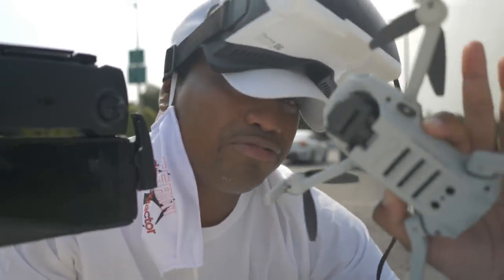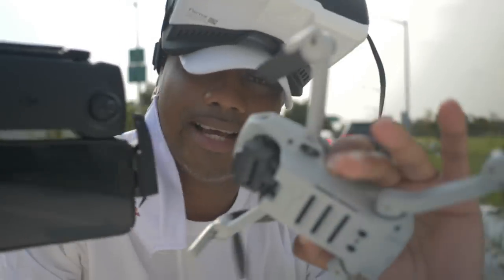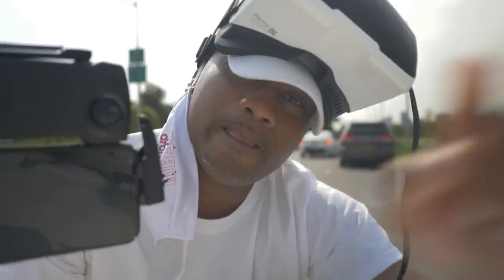I know this looks really crazy but let me explain — this actually works. As a matter of fact, let me show you.